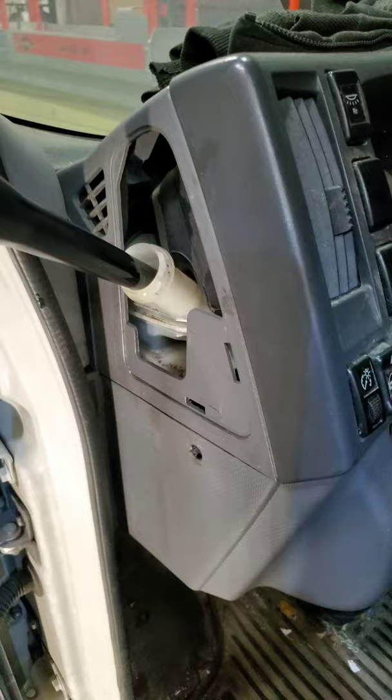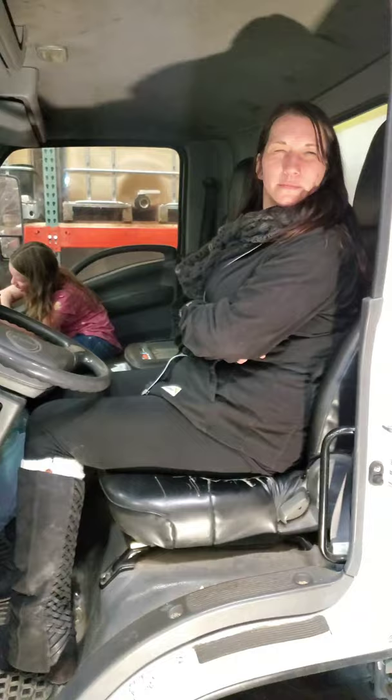Back to it — we just topped off our fluid reservoir and did a bench bleed on the master cylinder. I'm going to have my assistant pump the brakes. We're going to start in the rear section as normal: right rear, left rear, then passenger front, and then driver front last. That should get everything out — and that's basically what we do.